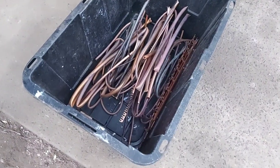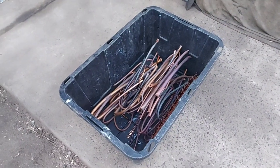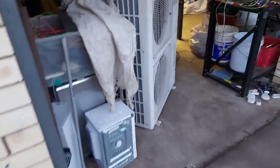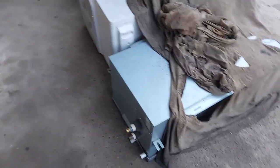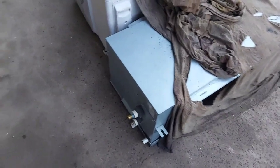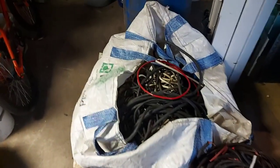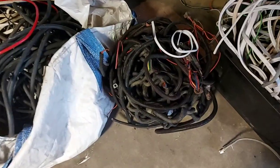Over here just a box of copper as well, lovely. Yesterday was another one I wasn't home but we had those two air cons dropped off, and this nice ducted unit dropped off which came with that head unit. And we also had this bag of cable dropped off.